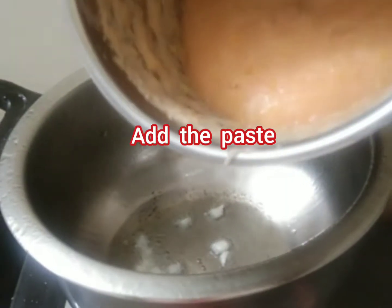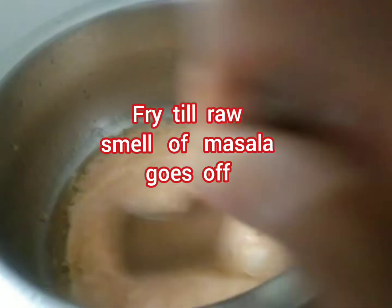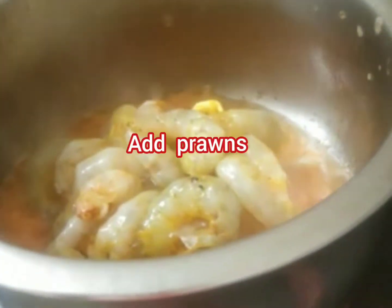Fry the crushed garlic for a few minutes, then add the tomato onion paste. Fry till the raw masala smell goes off.